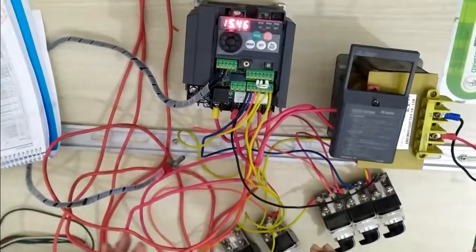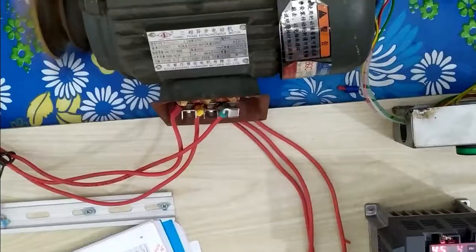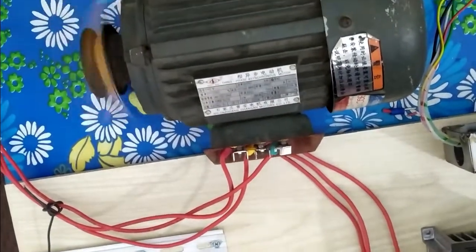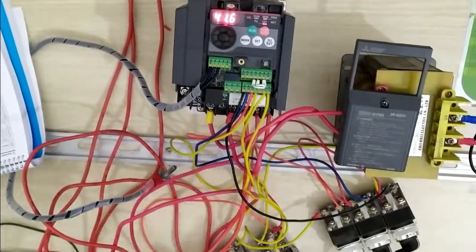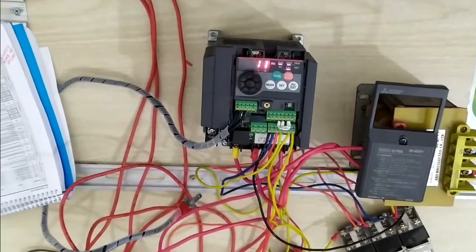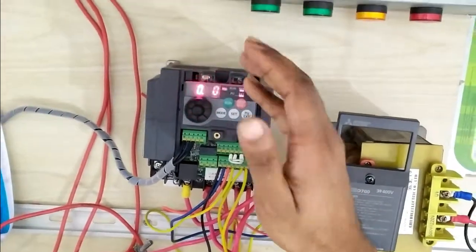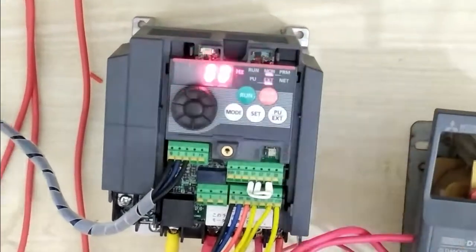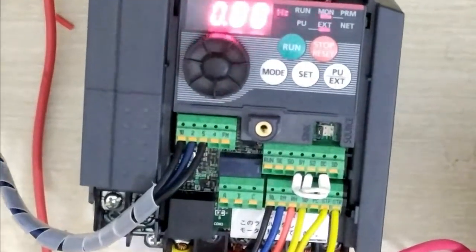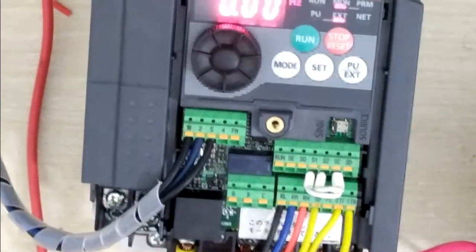Now we are controlling our motor by external. You can see the controlling of our motor — stop is here. When we stop working here, it turns off. When we stop our motor by terminal or external, it will turn off. This is how to control your motor by VFD — panel or keypad mode versus external mode — controlled by the selector switch.